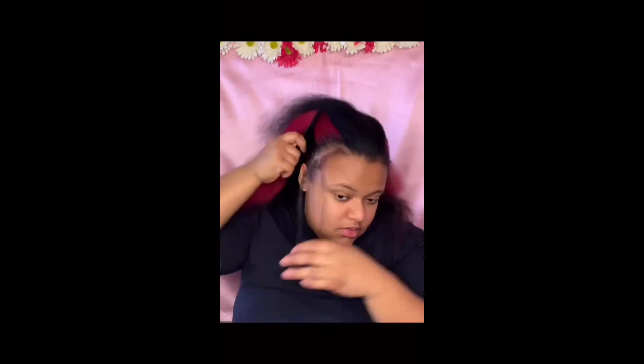Here I'm parting off my edges, but honestly this part can wait because my edges ended up just getting mixed in with my hair as I was slicking it back anyway. So you can wait to do this until you get closer to the top of your head.